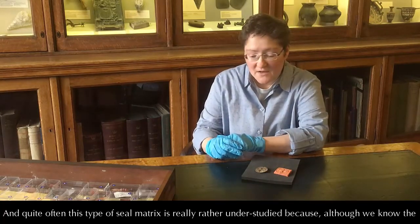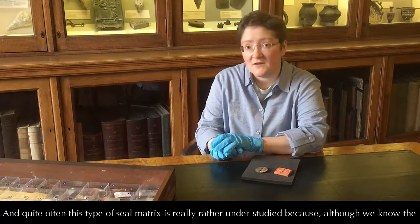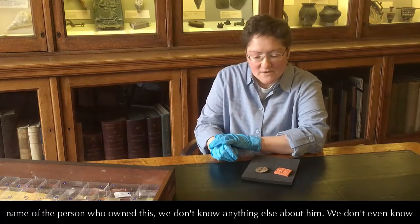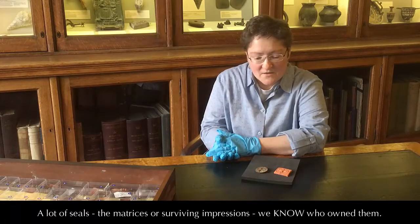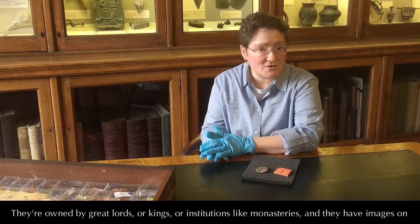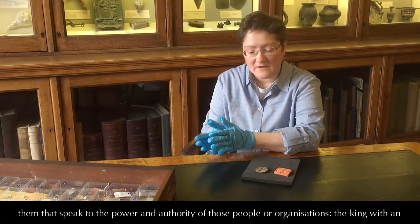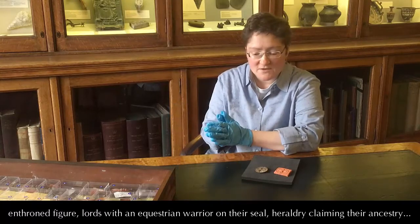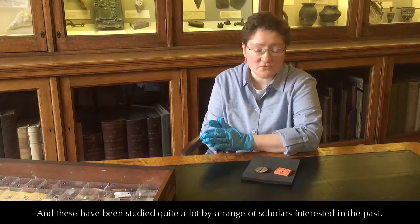probably stylised leaves and twigs, or possibly a stylised flower. This is quite a common type of motif, and quite often this type of seal matrix is really rather understudied because, although we know the name of the person who owned this, we don't know anything else about him — we don't even know really where it was found. A lot of seals, the matrices or the surviving impressions, are owned by great lords, kings, or institutions like monasteries, and they have images on them that speak to the power and authority of those people or organisations — the king with an enthroned figure, lords with an equestrian warrior or heraldry proclaiming their ancestry. And these have been studied quite a lot by a range of scholars.